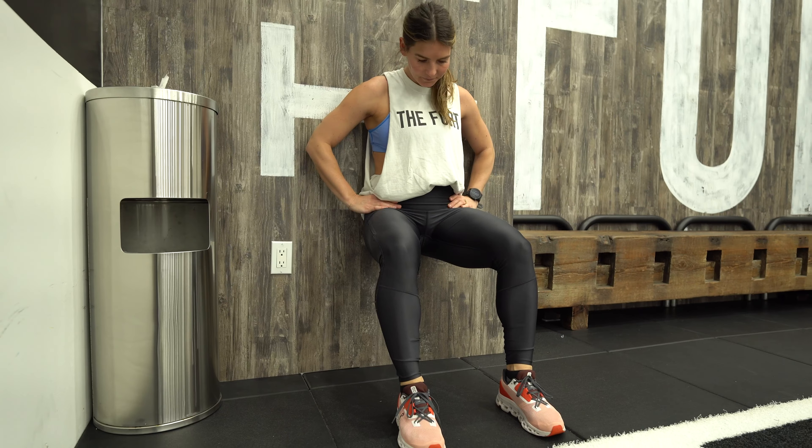A wall sit — getting into that depth, getting into that position, learning your footing, driving your knees over your toes, keeping your chest upright and spending some time under tension. It's a total bodyweight movement that's going to help us get from where we currently are to where we want to be.